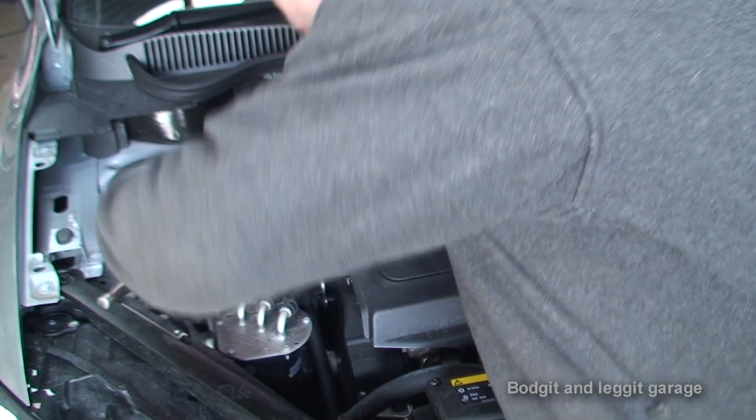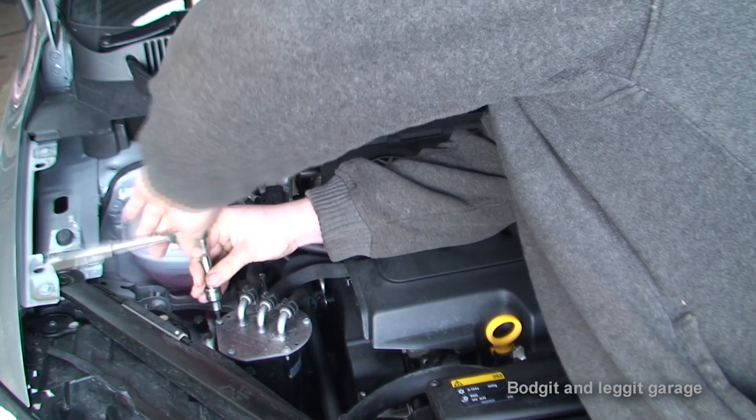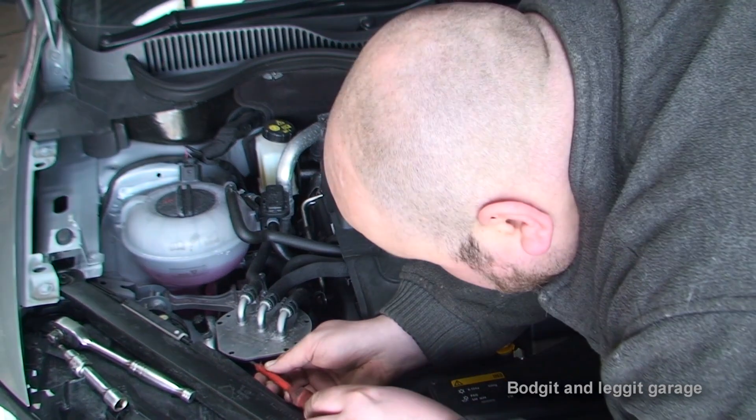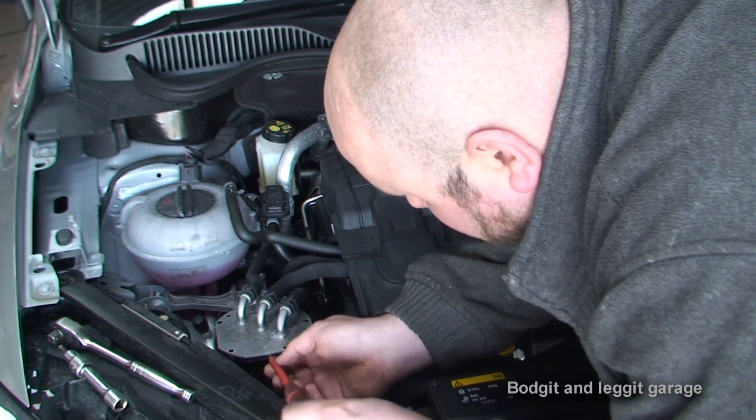I'm just going to use this because it's going to be a lot quicker to get these bolts off. I'm going to get a screwdriver — a little flat-bladed one — just to start wiggling this to get it up.